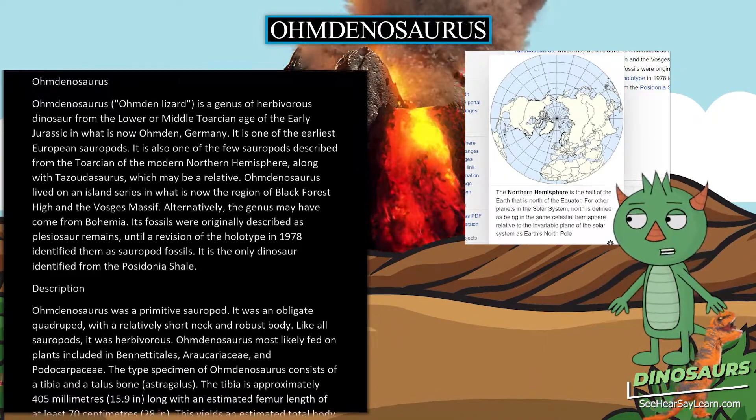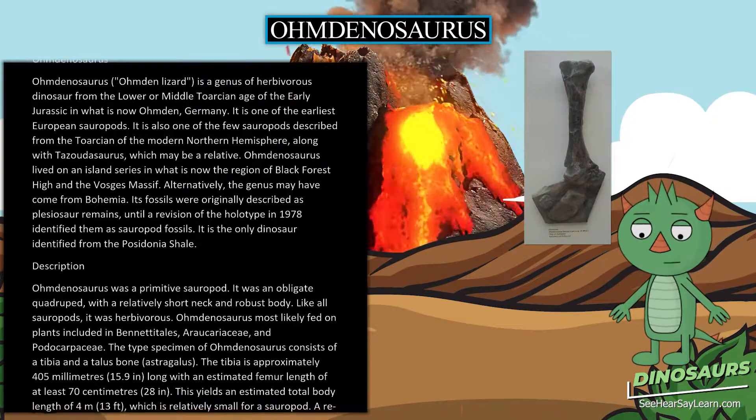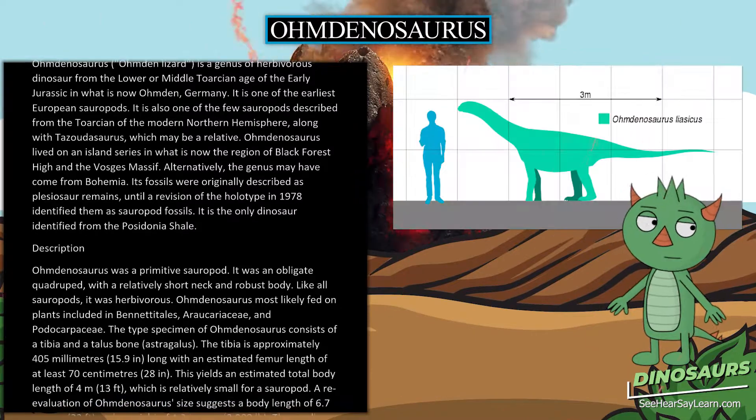Its fossils were originally described as plesiosaur remains, until a revision of the holotype in 1978 identified them as sauropod fossils. It is the only dinosaur identified from the Posidonia Shale.